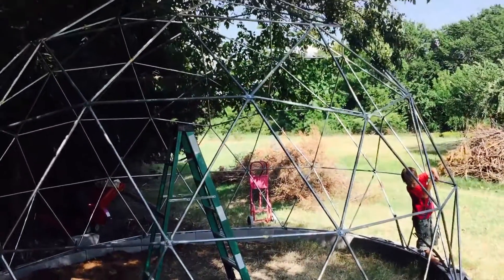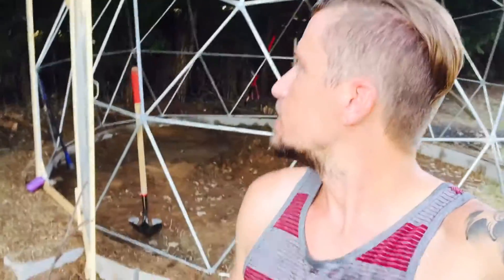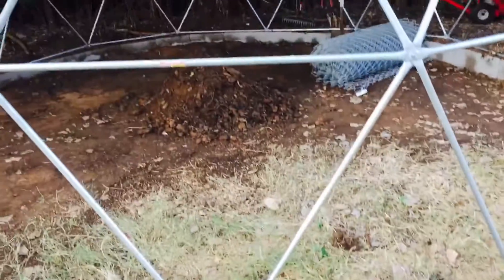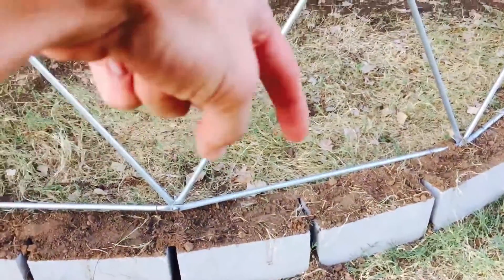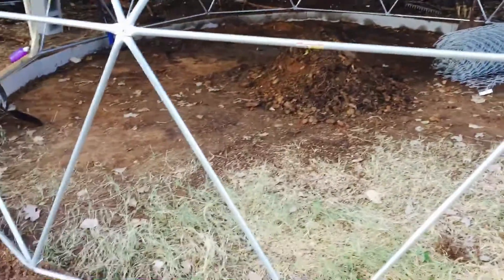We'll give you guys a final update once it's all done and then another update once the rabbits get put in. So we've been working pretty hard. We have gotten all the blocks laid around and set the dome on top of them, got all the blocks filled with dirt, and then we have gotten the ground in here close to level — we're eight inches over on this side and about six inches along the ring back there.